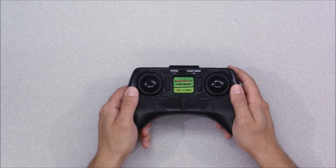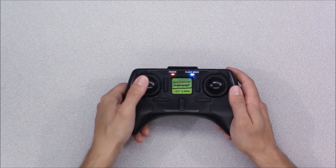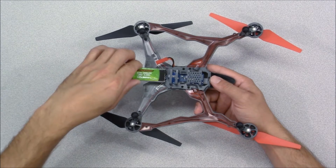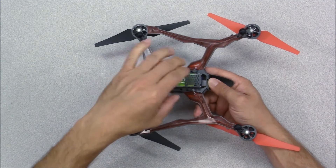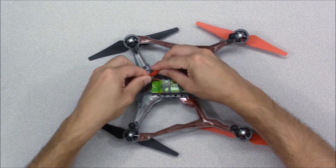Now let's get the Vista ready to fly. Turn the transmitter on and move the throttle stick all the way down. Turn the Vista over and slide the battery in all the way until it stops. When you are prepared to fly, plug the battery in and set the Vista down on a smooth level surface.